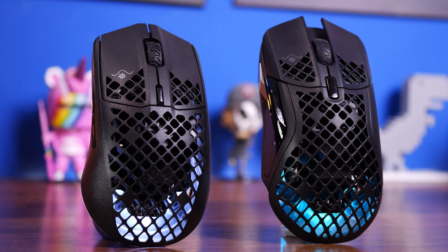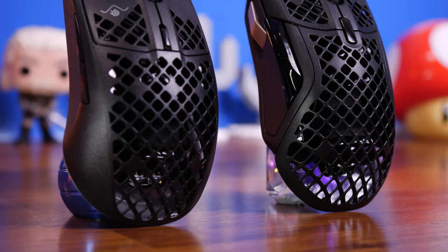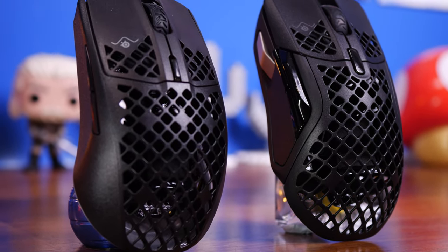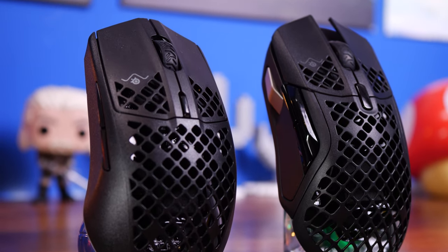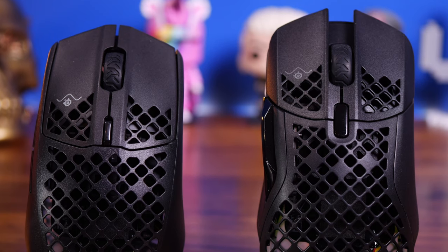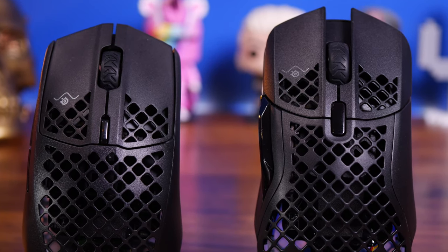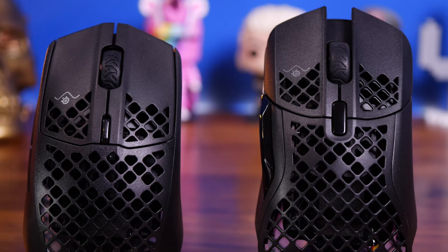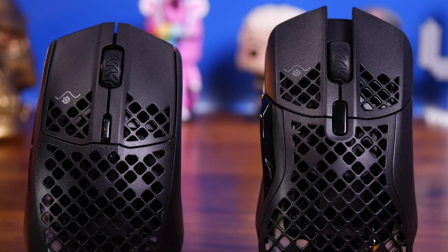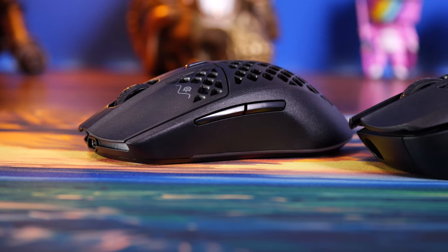Both mice have some pretty subtle RGB lighting — one is flashing here because it's not paired with a PC via the dongle. The RGB can be adjusted within the software and also does things like turn off when the mouse is in use — so when you're actually moving it around, the light turns off. That saves battery life on both of them and is part of how they manage to maintain such good battery life.